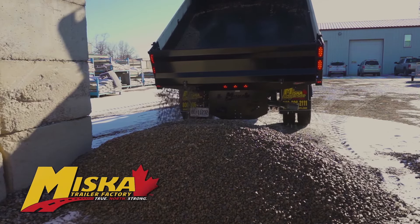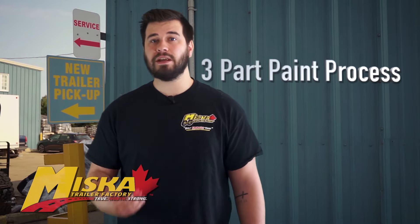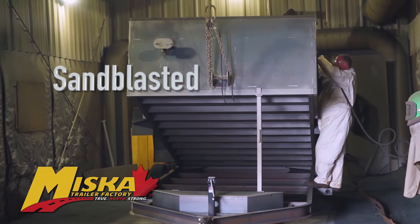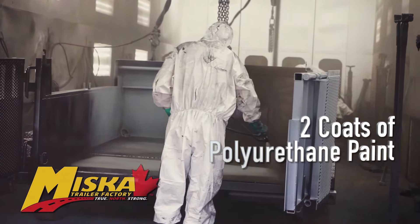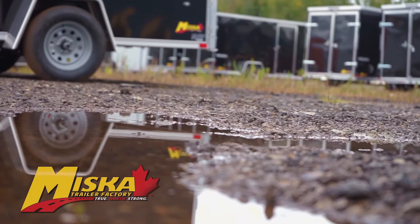Just like our trailers, our dump bodies go through Miska's 3-part paint process. First, it's sandblasted, then treated with 2 coats of epoxy primer and 2 coats of polyurethane paint to stand up to the Canadian elements.